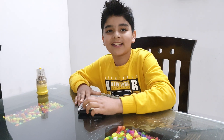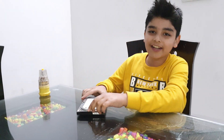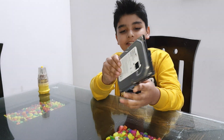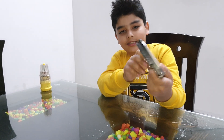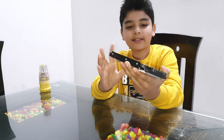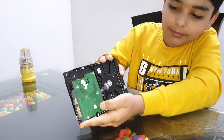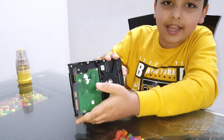Hi guys, welcome back to my channel. My name is Yakchit Saivar. Today I am going to show you what's inside this hard disk. At the back I am going to show you how the hard disk's motherboard looks like.